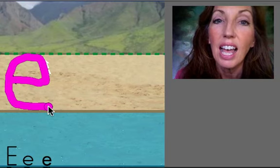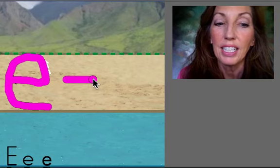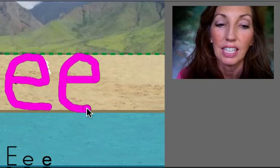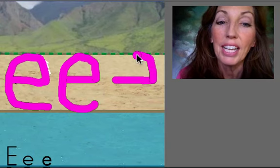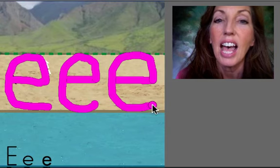EH. Short line across. Go up and around. EH. Short line across. Go up and around. EH.